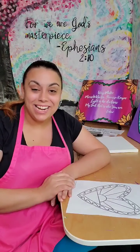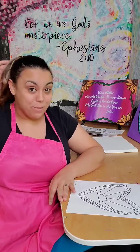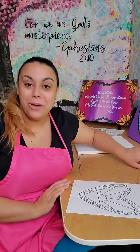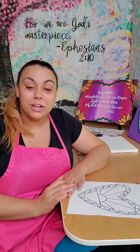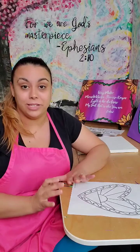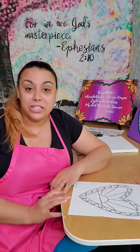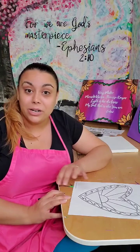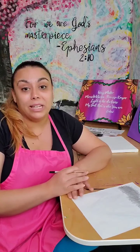Hey everybody, this is Dana from Imagination Paint, and I just wanted to take a few minutes and show you how to trace a picture onto your canvas without using carbon paper. I always like to recommend carbon paper just because it makes things so much easier, but you can totally do it without it as well, and I just wanted to show you how. It's actually really simple and really easy.